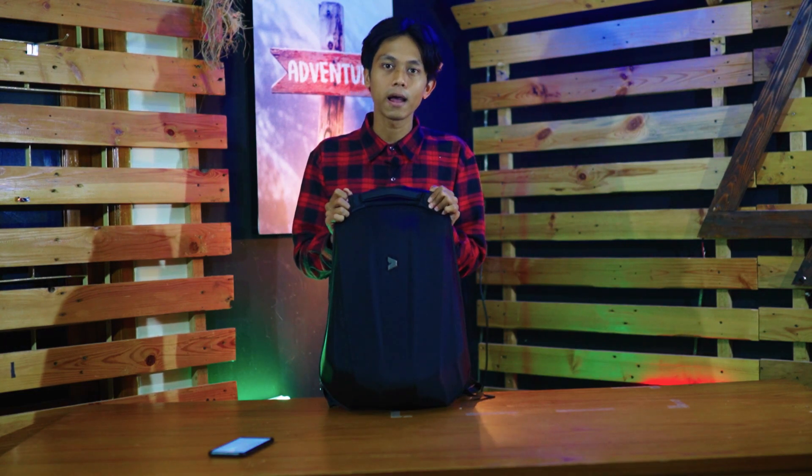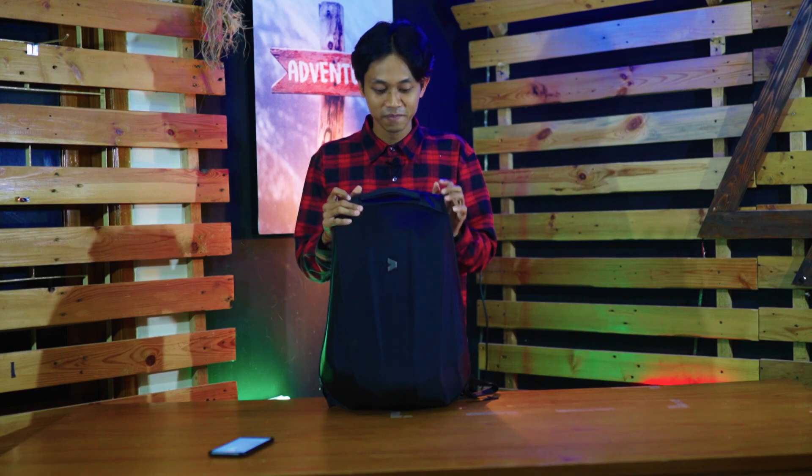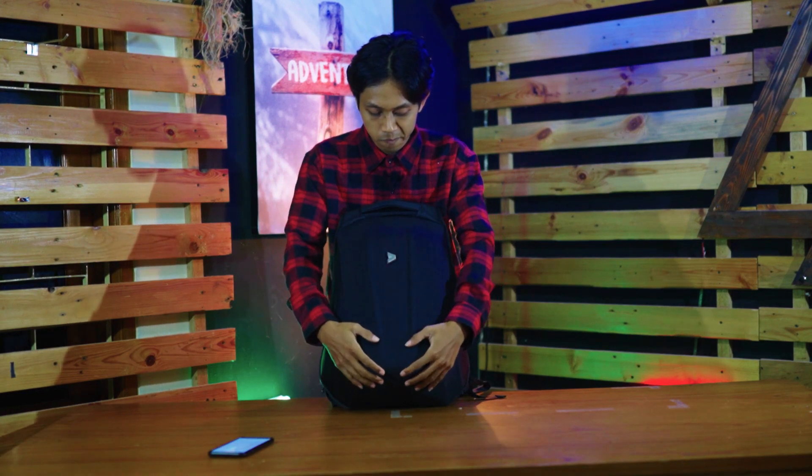Hyper Shield New Series ini ada dua versi. Yang lama bagian dalamnya warna hitam, kalau yang terbaru ini warna kuning — nanti kita lihat bagian dalamnya ya. Kapasitasnya itu 21 liter.